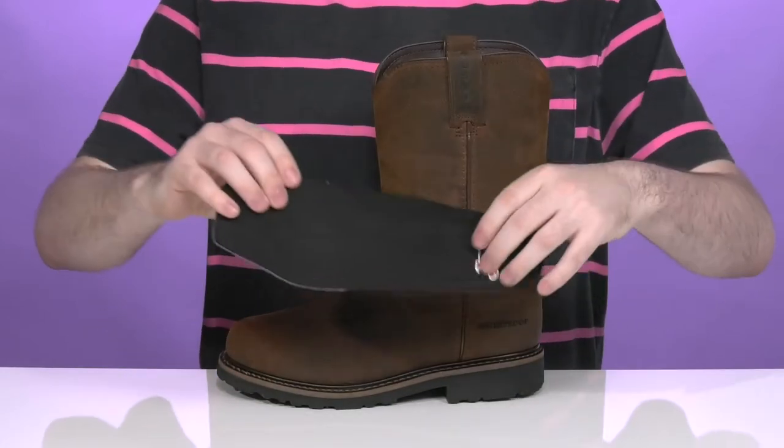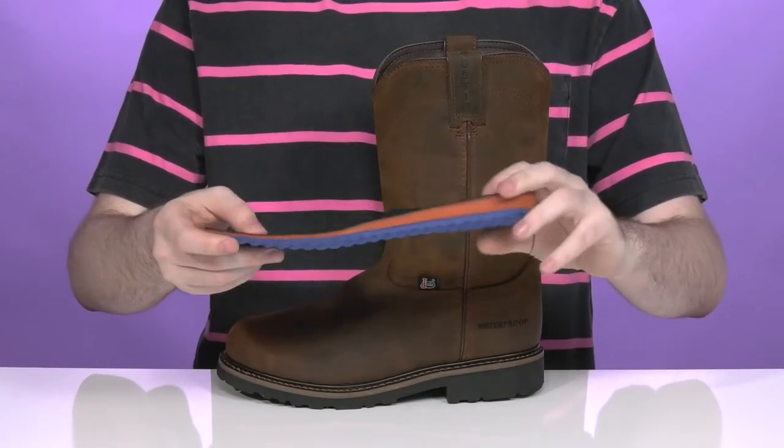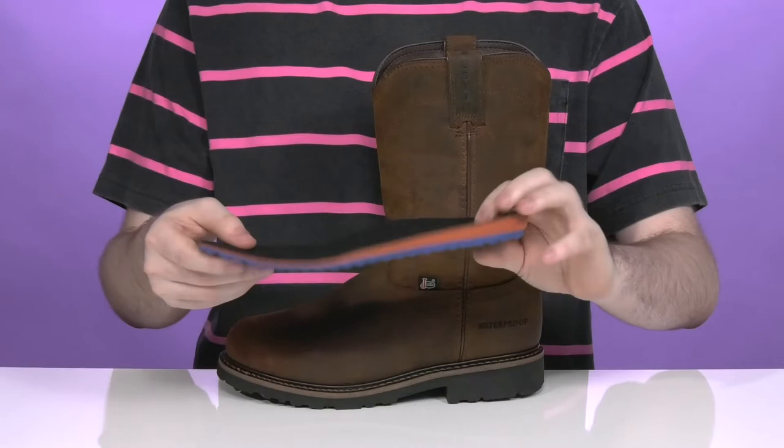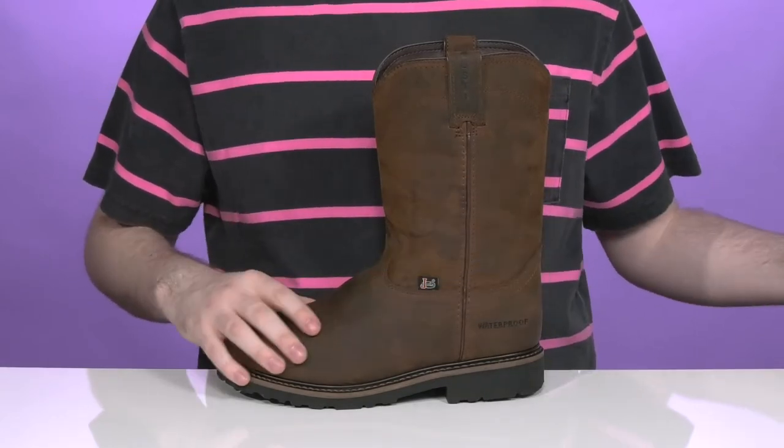This style comes with a removable foam footbed that's made with great OrthoLite memory foam, giving you excellent cushioning on each side along with some arch support, using a fatigue-reducing material so you can stand for long hours at a time.